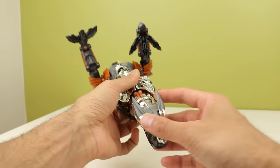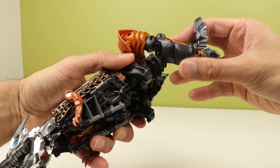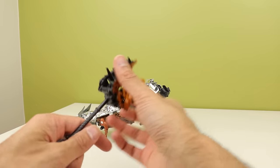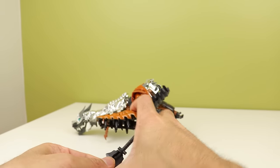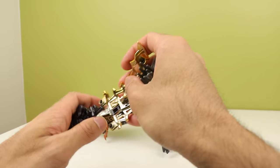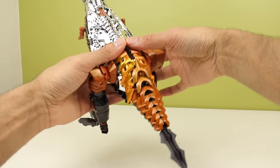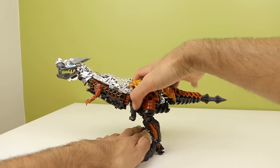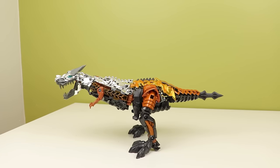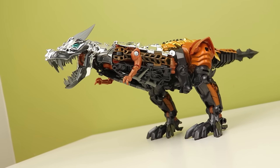Now we have the front half of the dinosaur. Get the head situated properly, rotate the legs down and around, and there he goes. The axe-mace thing comes around and clips into the shield — plug it into the right spot and boom.